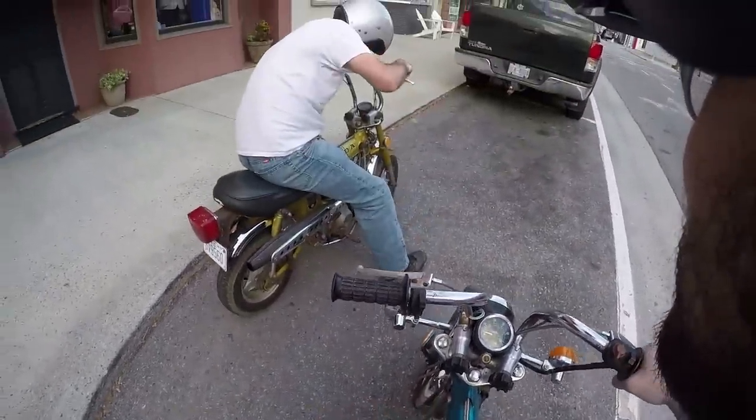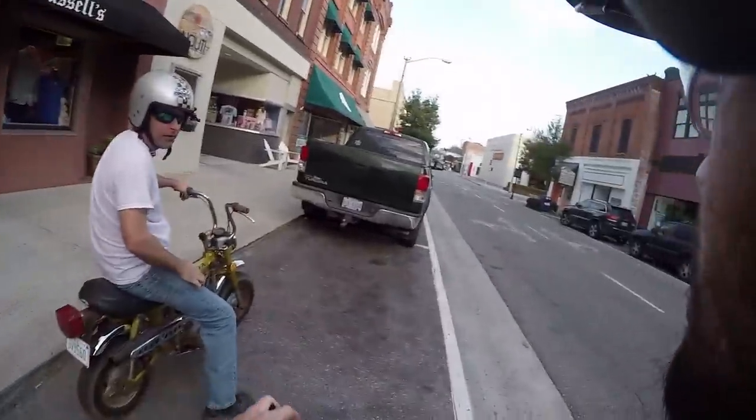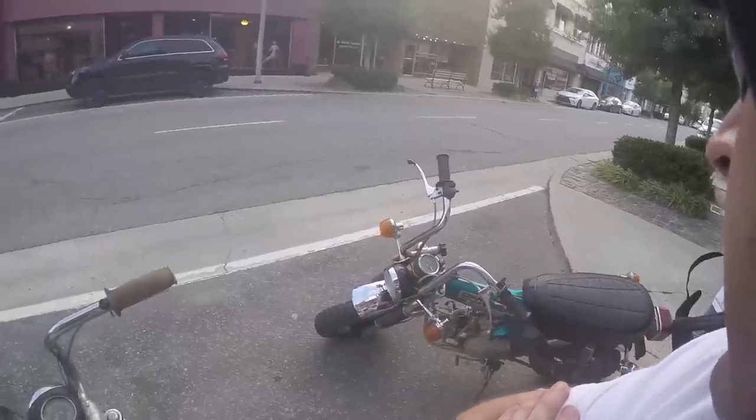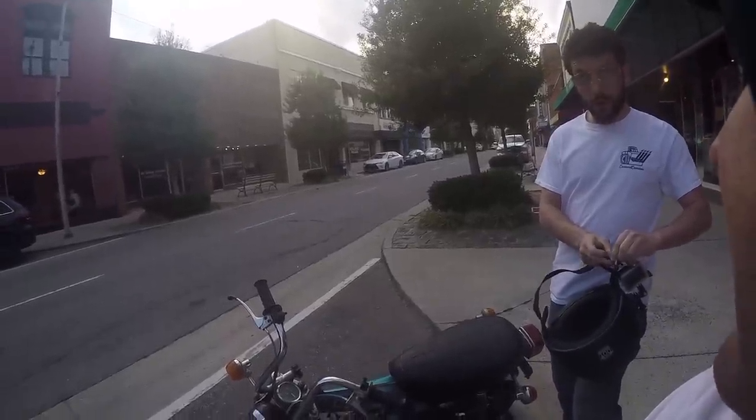I over-revved it again — I kept down-shifting rather than up-shifting. You trying to blow it up? I know if you over-rev it you can bend the valves. We rode home in the dark last night and the video makes it look absolutely terrifying, but it wasn't awful. These bikes are dangerously slow — they're more dangerous because they are so slow. We seriously need to make some upgrades. Ike's is worse than mine.